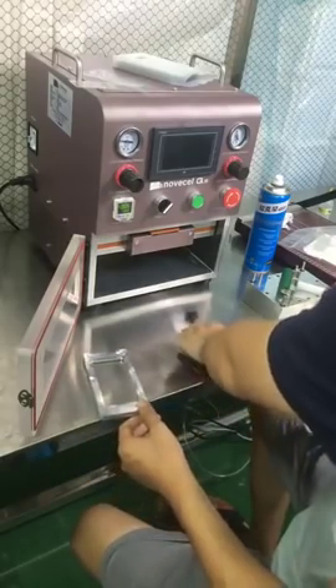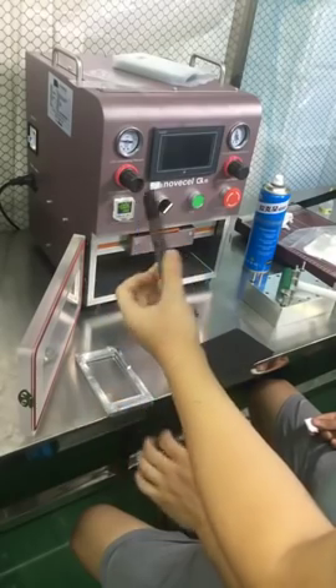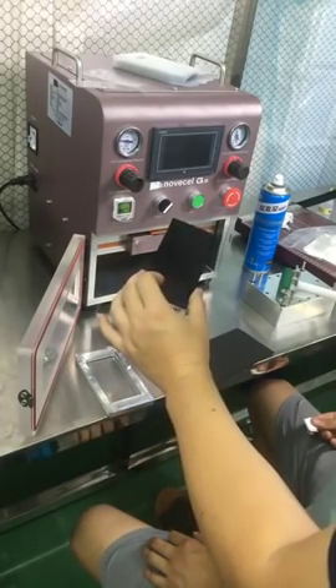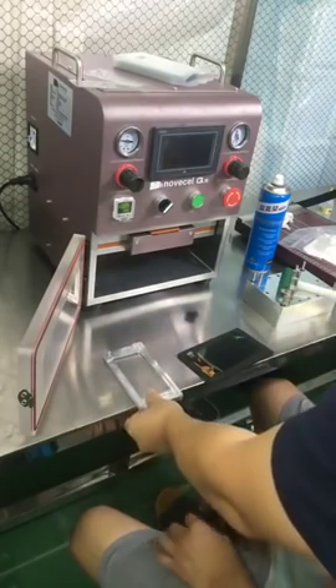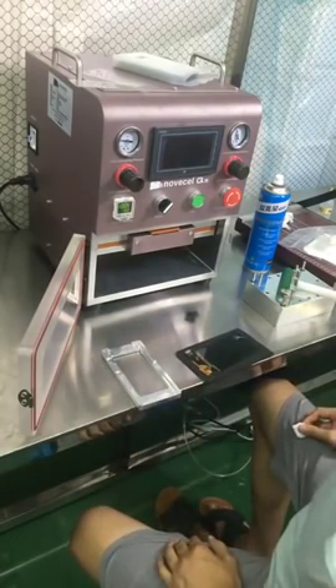We're going to laminate a Samsung A3 2017. This is the screen — we already replaced the flex, and now we're going to put the glass on it. We're going to use the simple one. Normally we use the complete one, but we're going to show you guys the simple mode today.